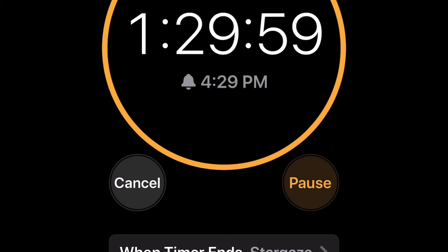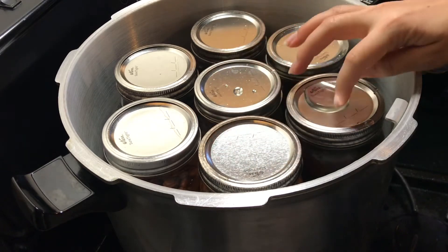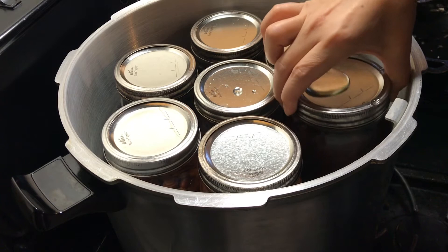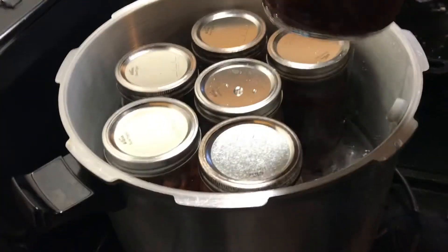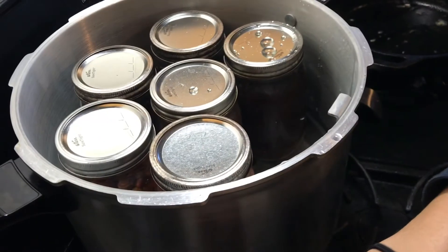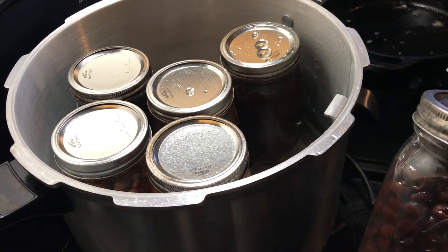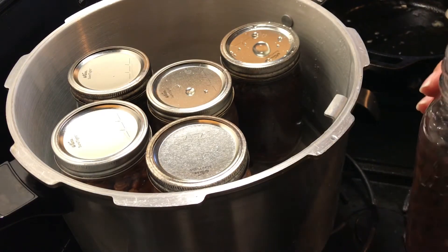When processing is done, turn it off. You can already tell from the lids that instead of bubbling out they're bubbling in — tap on them and they make a different sound versus unsealed ones. These are all sealed with no give when you push on the cap. I store them without the rings so I can really check that the seal is tight, in case of a false seal. Also clean the rim area before storing — if you leave the ring on, that's an area where mold can grow.